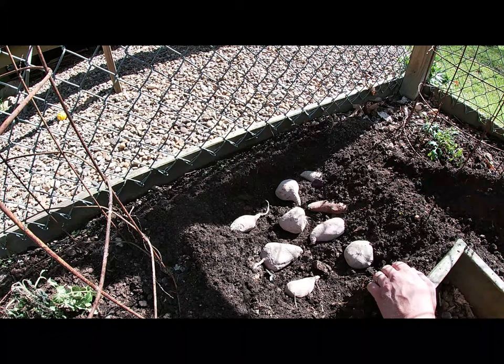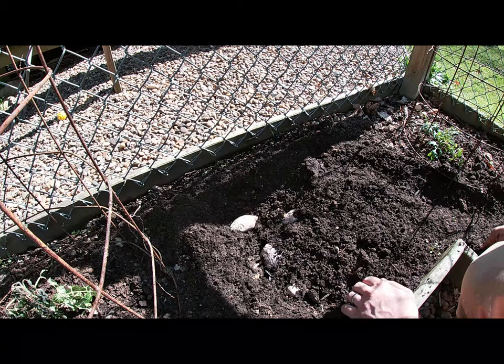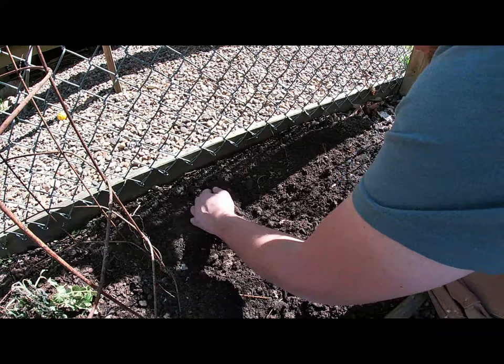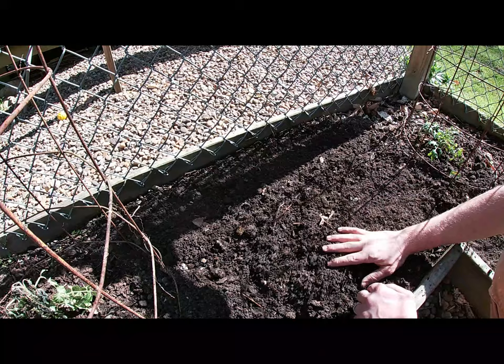Now we are going to cover them up with about 3 or 4 inches of dirt. If we get any more cold temperatures I will cover these up with plastic, like a little hotbed. But it is going to be in the 70s and 80s here right now, so I am hoping they will be okay, because sweet potatoes do like hot weather.